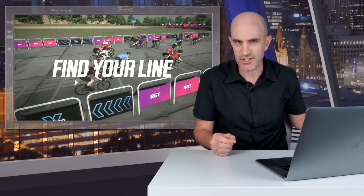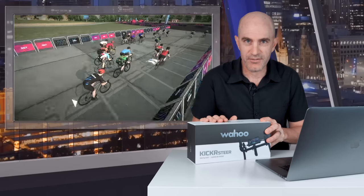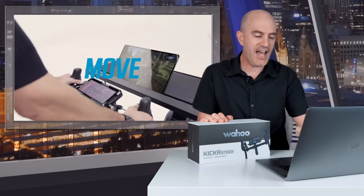Straight to the details of both of these, starting off with RGT steering — or more accurately, road positioning with RGT. There are four inputs that you can use to steer on RGT: those being the Kickr bike and the inside buttons to go left and right, the new Kickr Steer hardware, the RGT companion app, or you can use your keyboard to steer with the A and D buttons or use something like a Bluetooth mini keyboard.